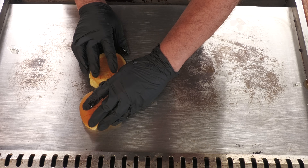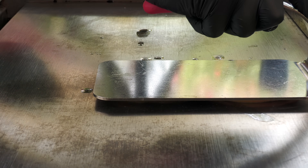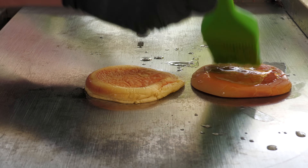Get these rolls on the griddle and we're going to smash. Now on the smash top here, just apply more butter.